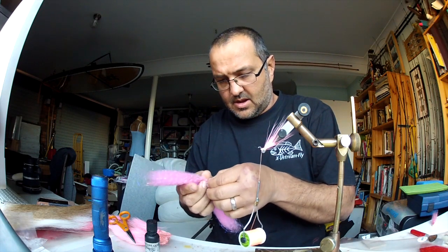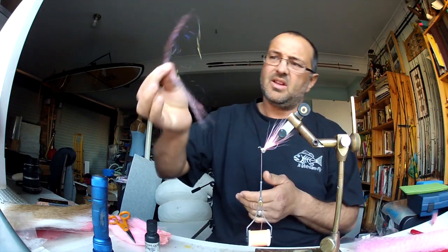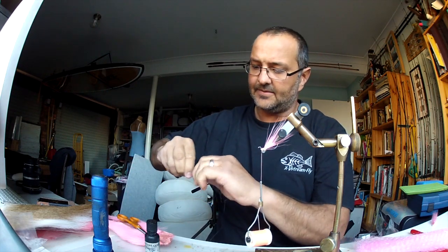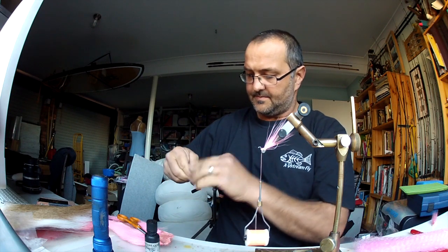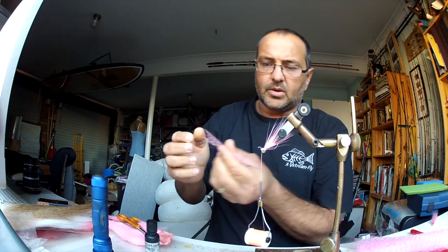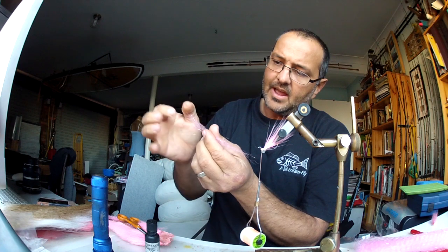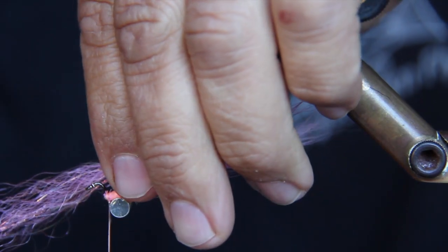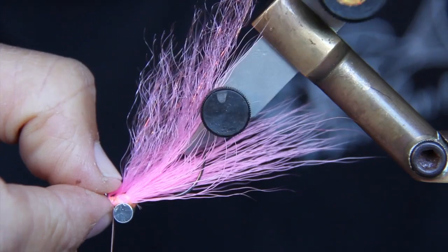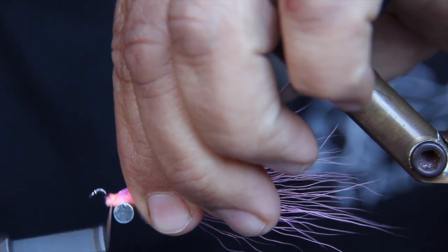Just take it out. It's going to be a sparse type fly, so that much off it is fine. Just remember, because we're doubling it over and cutting it in half, you don't need a huge amount — you're going to get double what you've cut off. What we're doing is lightly grabbing the material and just tapering that edge so it's not a clear cut at the back. Place it on, just a couple of binds, bend that one back, and just a couple of figure eights up over those eyes to lock it in.